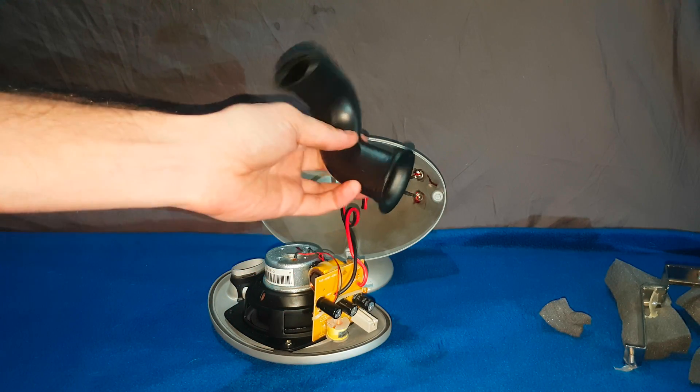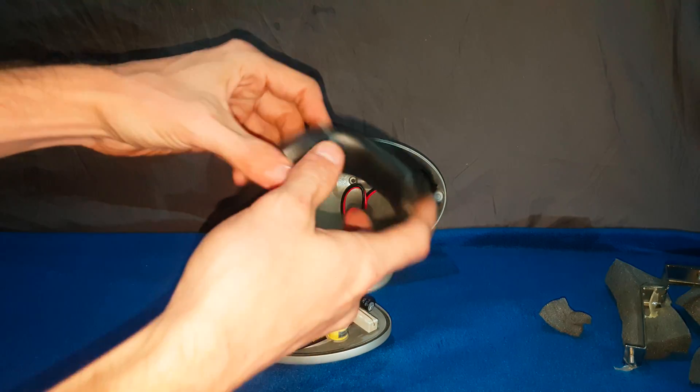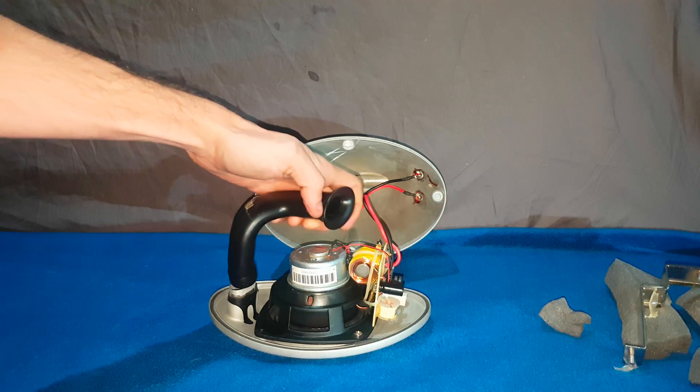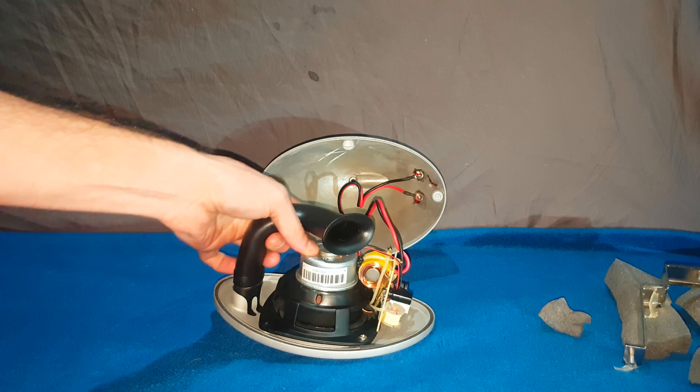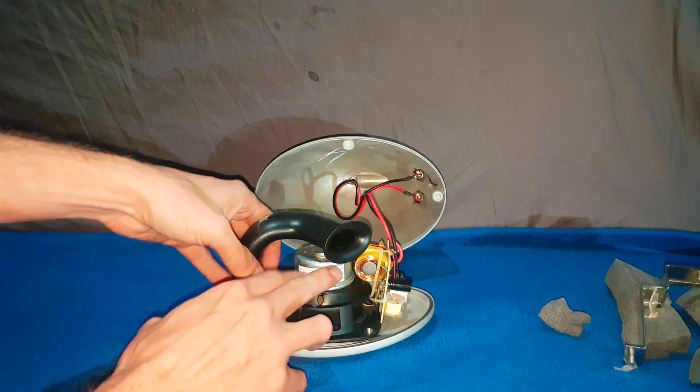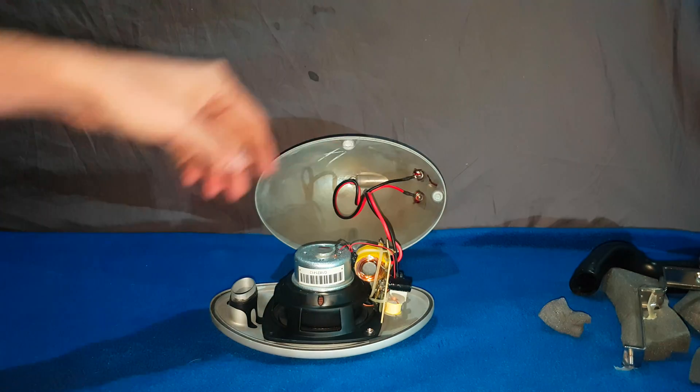It's got a flare on the front and on the back — so that connects to there. It just sits nicely over the speaker like that. A bit of foam sits underneath and on top so it doesn't rattle. It can go to the side as well.